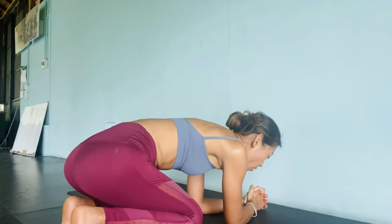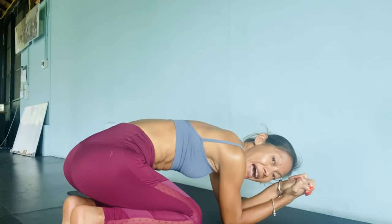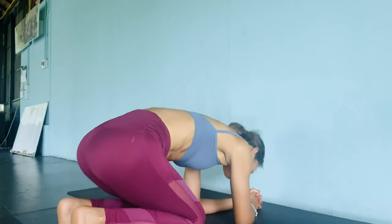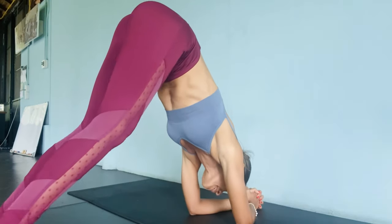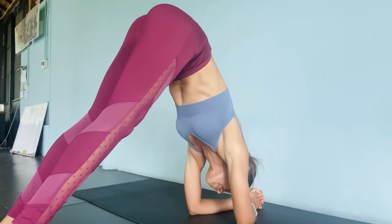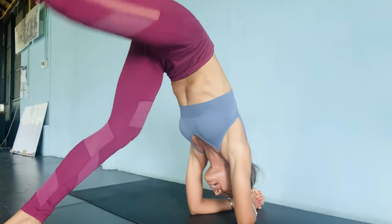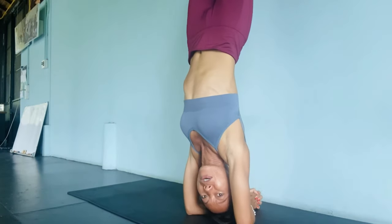For the hollow back arm balance, I squeeze my hands very tightly, and my elbows are shoulder-width apart. From this position, push the shoulders away from the ears and come into a forearm downward-facing dog. Keep your head away from the mat and look straight down between the elbows.